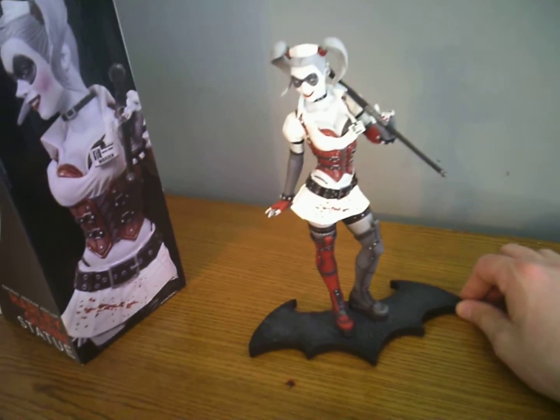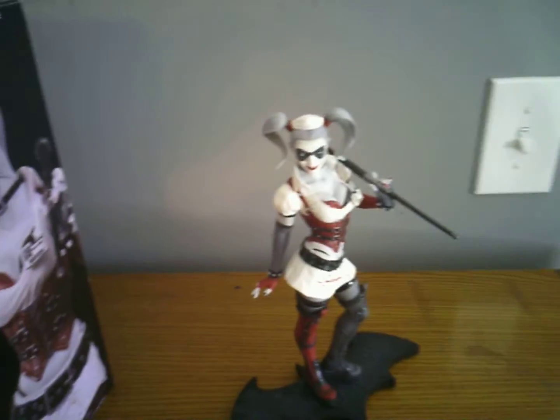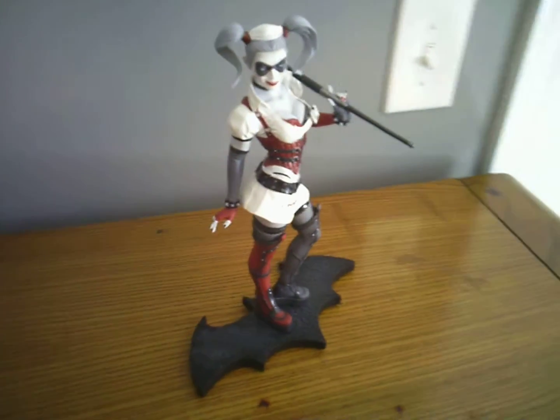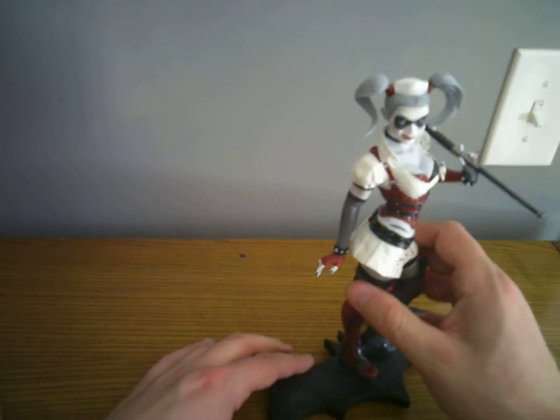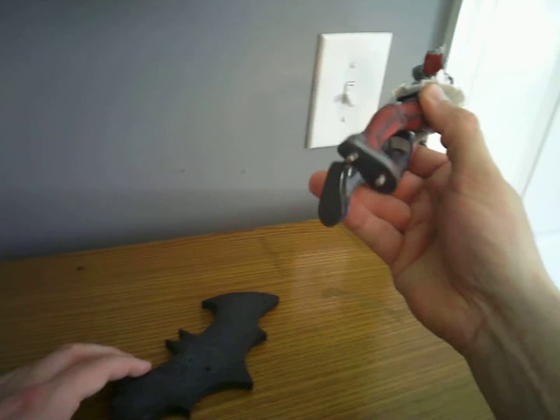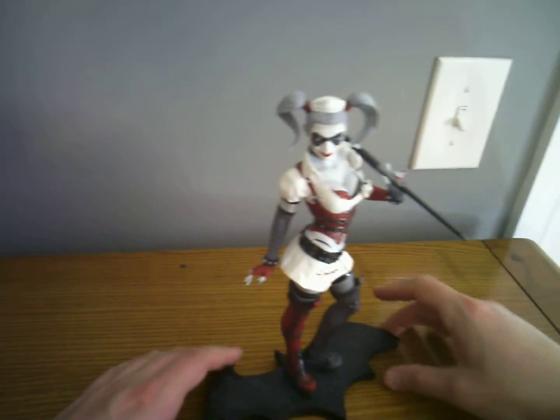It's made out of cold cast porcelain, so it is fragile. As you can see, she's got two steel pins in her foot to hold her to the Batman logo base.